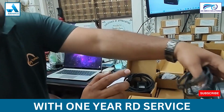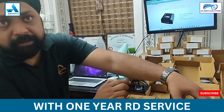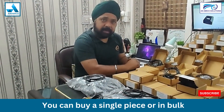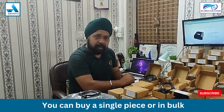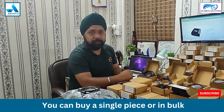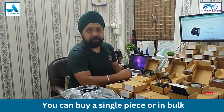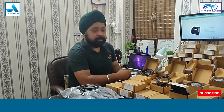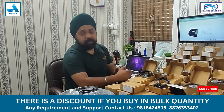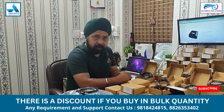We have offered this device with a limited warranty plus one year RDA services. You can buy this device in any quantity, whether you want a single device or bulk quantity. We offer a good price on it, so you can buy from us.